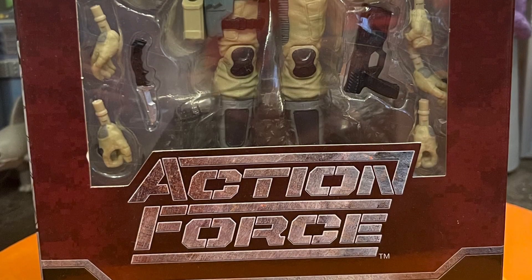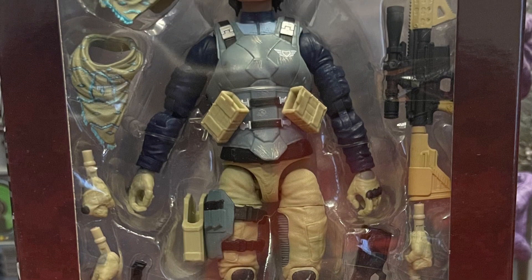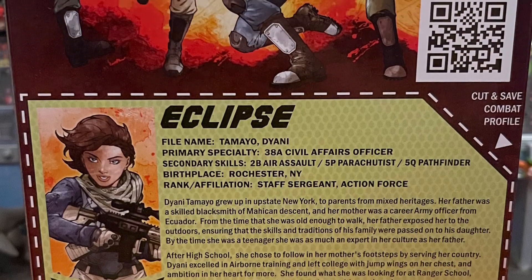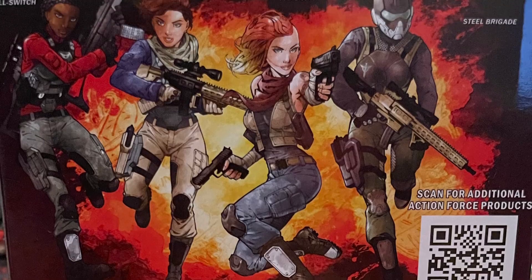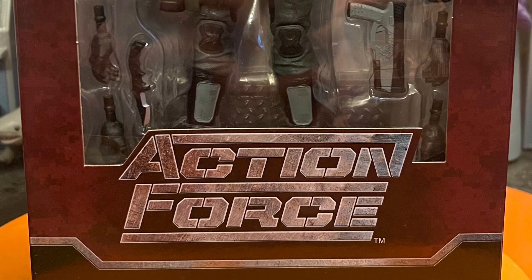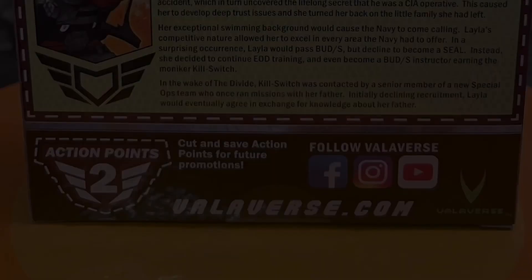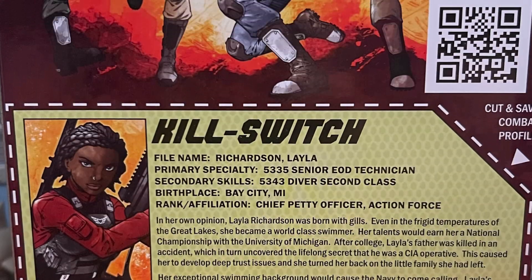Hello, all my nerd friends out there, this is Mr. Chili here. I was able to get my hands on some Action Force figures — the Action Force Series 3 line from Valaverse toy company. They're very cool figures. I heard about these on other toy channels and they were talking about them a lot. I had to get my hands on these. The characters look great — I got Eclipse, Kill Switch, Pandora, and Steel Brigade — the whole Series 3 wave, and they look cool.